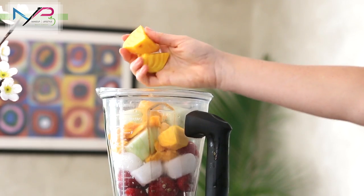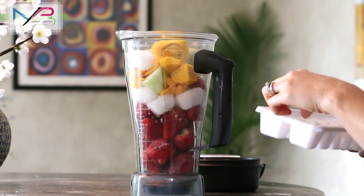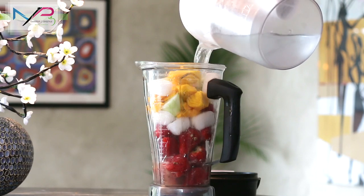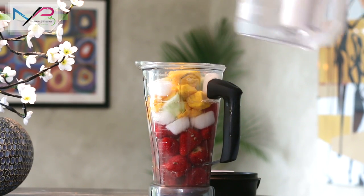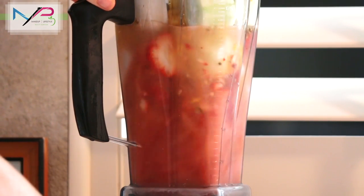Put everything into a blender with your ice cubes. I actually made these ice cubes from some coconut water, but you can use regular ice cubes too. Squeeze your lemon into it, and then go ahead and add your water. Don't forget to add your hemp seeds, about two tablespoons full. Seal the lid tightly and blend on high for about two minutes.